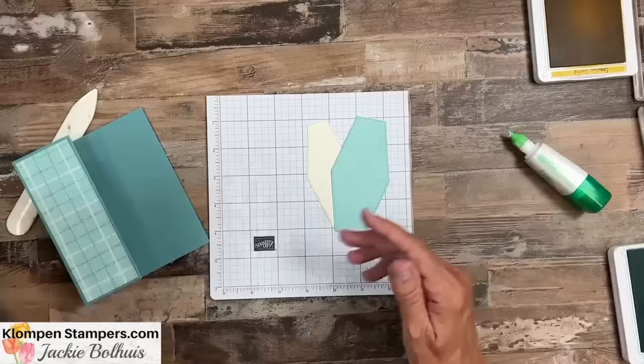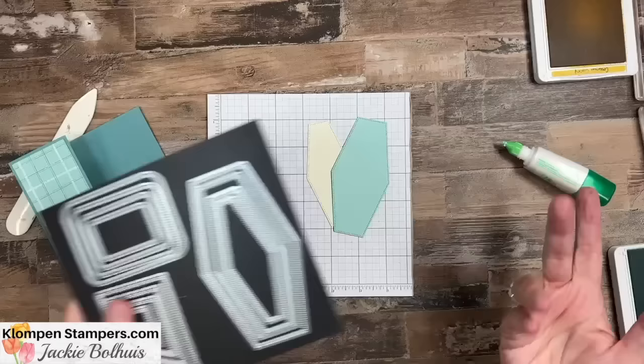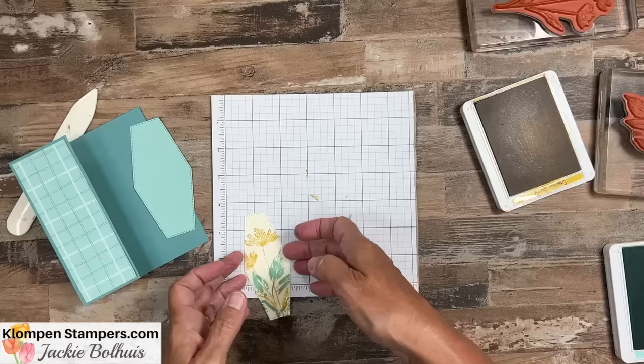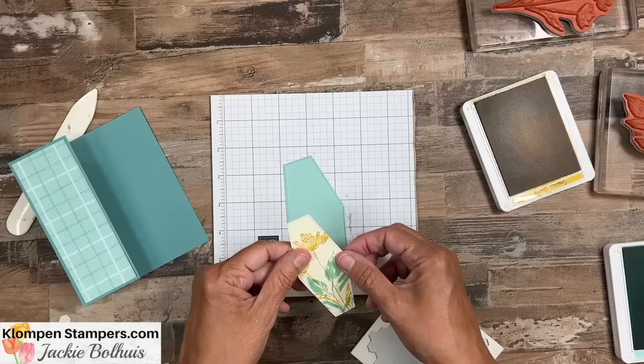Let's go ahead and make our focal point next. I've already cut these out using my die cut machine — these are the nested essential dies. I got to use these more; I haven't done a whole lot with the banner ones, but I've used the round rectangles a lot. We're going to start with the smaller one, our very vanilla, and stamp our flowers on there with crushed curry, then add some leaves with pool party. Then we're going to add it onto this one and use some dimensionals on our layers, because that'll give us the dimension that we always like.